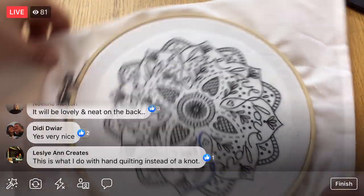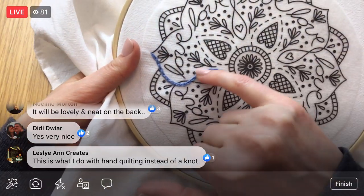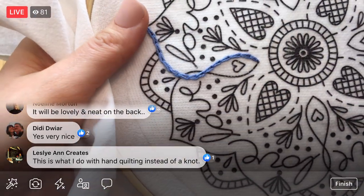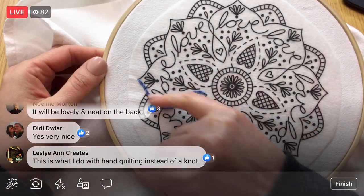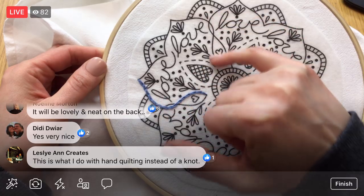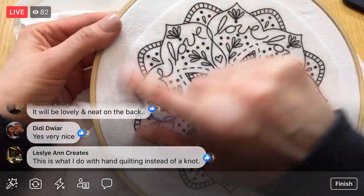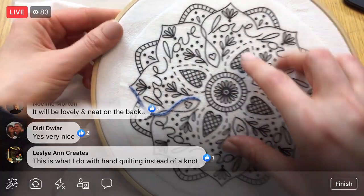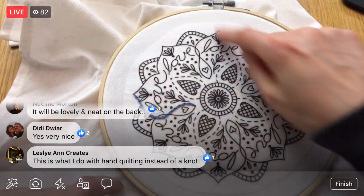Here we are so far — not much with all that thread, but it is awfully pretty. This is going to be that nice thick line that goes all the way around. It'll also hold down our stick and stitch sticker while we stitch everything else.